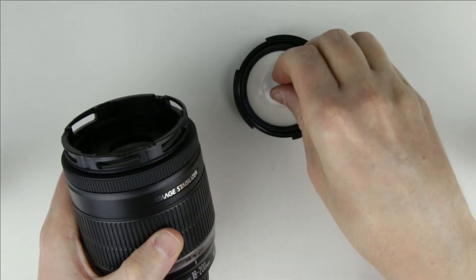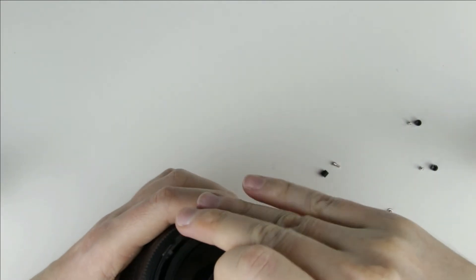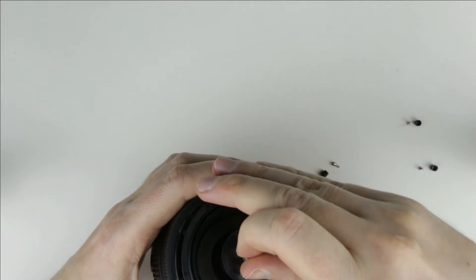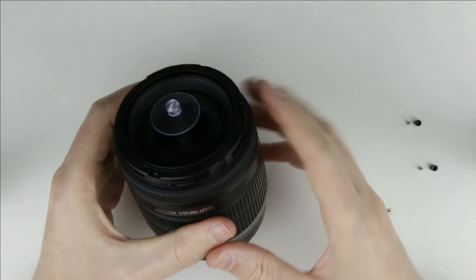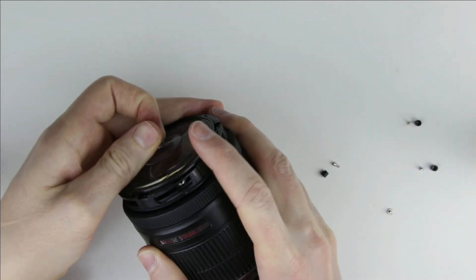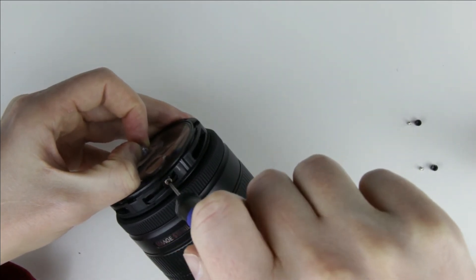Now I start to assemble the lens. On the front lens element, there is a metal screw which should be at the same line as the end of the image stabilizer sign. Put back all the screws. I won't tighten the screws because later I have to rotate the lens element and set the eccentric rings to their original position.